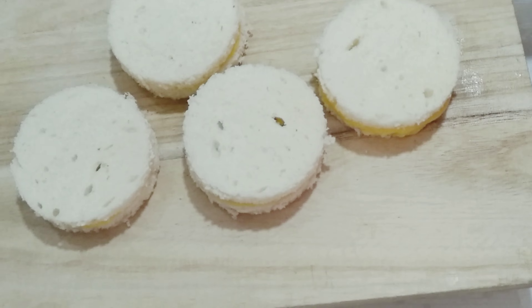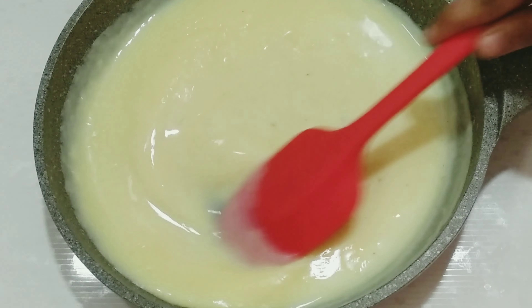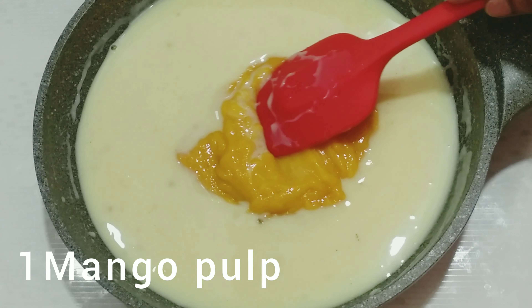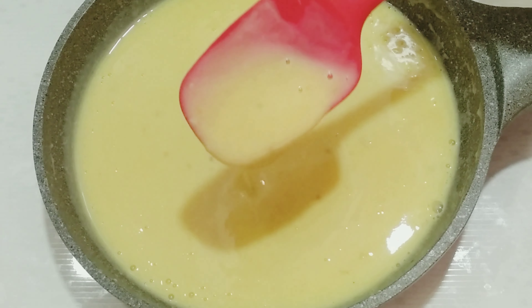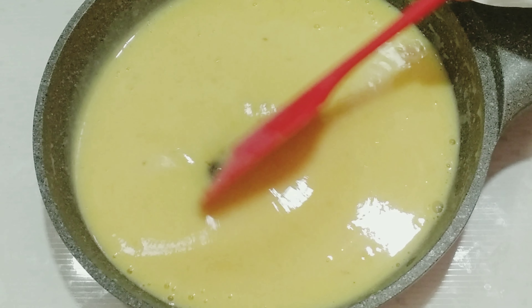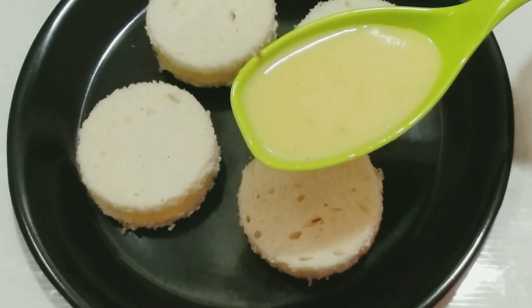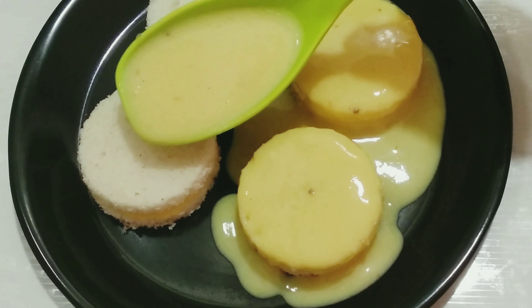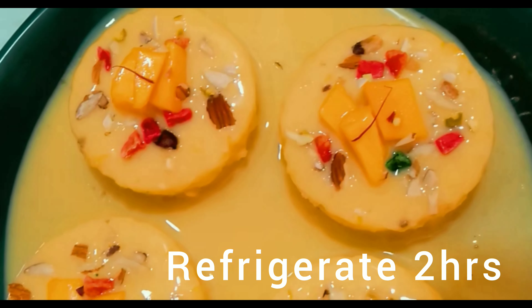Now, add some bread slices in this bowl. Add some mango pulp in this bowl. Now, add some bread slices and bread pieces to the bowl. Add some mango pieces to the bowl. I'm going to garnish this dessert with my first meal.